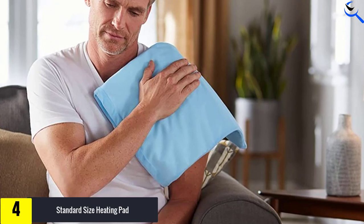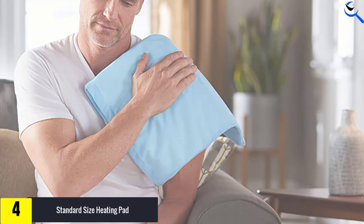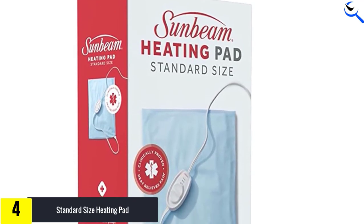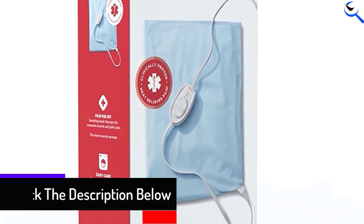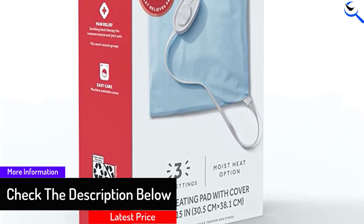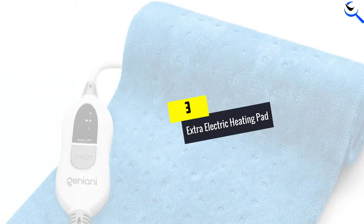While the price is unbeatable, the polyester exterior won't be quite as comfortable as other heating pads. If you prefer a softer feel and can pay a bit more, the Premium King Size Heating Pad is another excellent choice from Sunbeam, featuring a softer pad along with six heat settings. Spray the fabric cover with water for deep, penetrating pain relief.